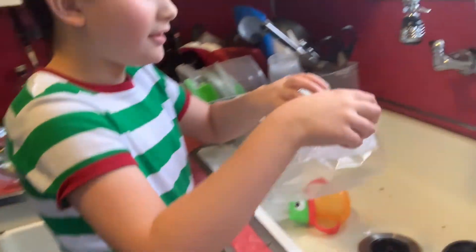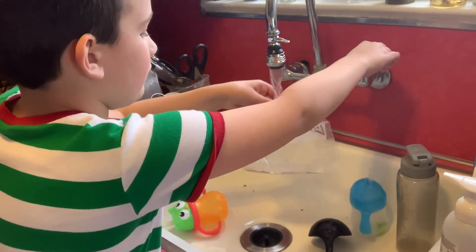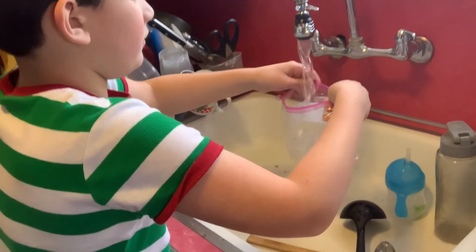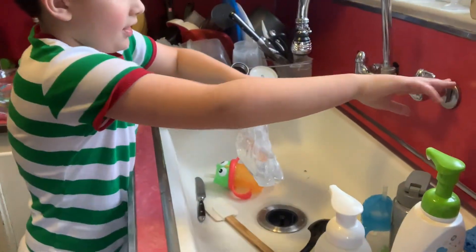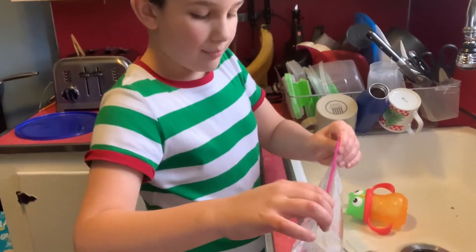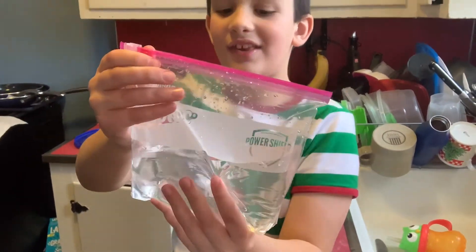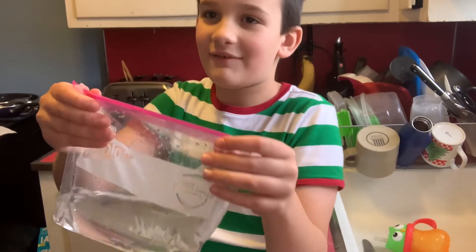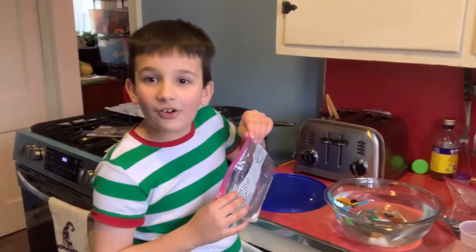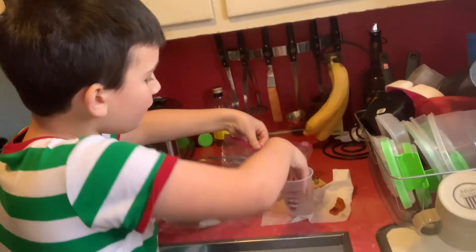Now I'm gonna do this bag and fill this up too. I need to zip this up. Now there's water in it and as you can see it's so squishy — you don't even feel the water.